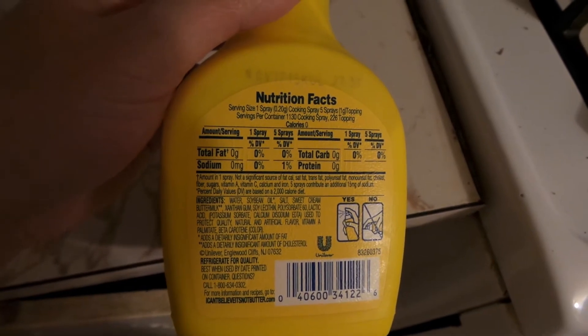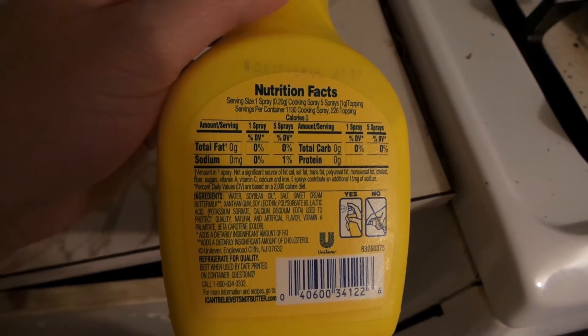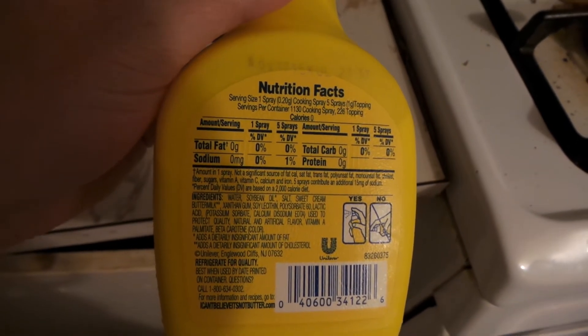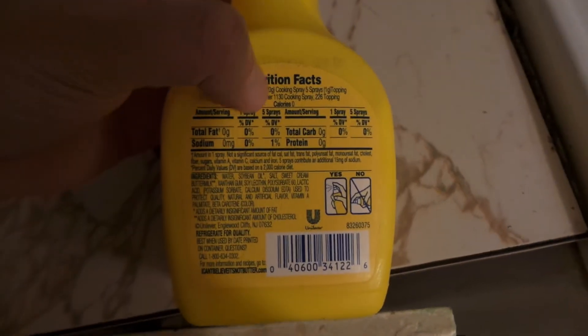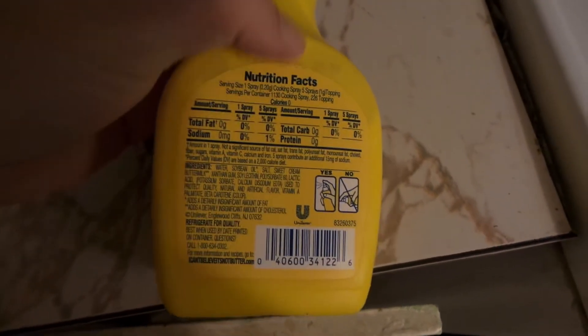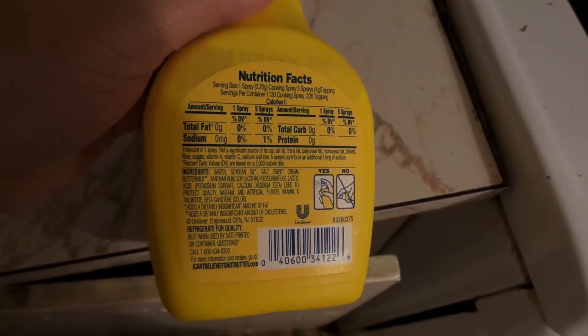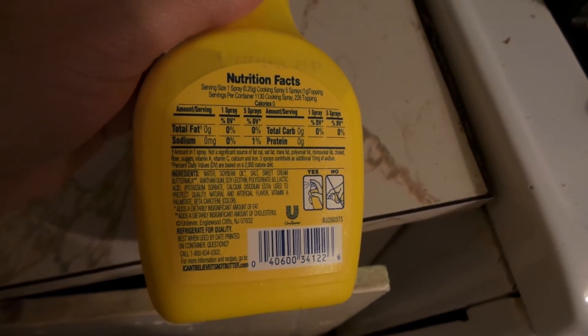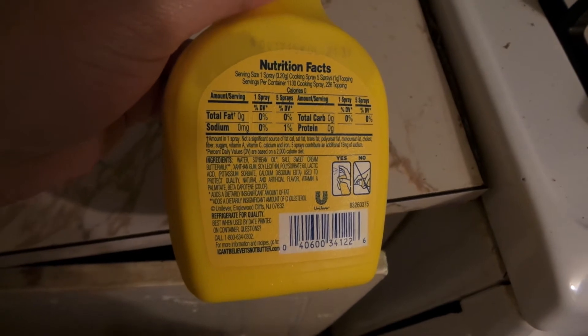It says ingredients — it has salt, but I guess the salt is so low that... See, it says five sprays would give it a 1%. But I'm more concerned if it was like 10 grams of... But yeah, it's really good. I enjoy it. It tastes just like butter, and I'm able to use it on everything.